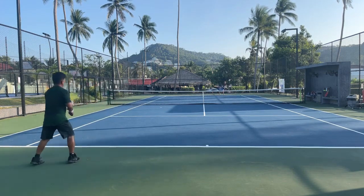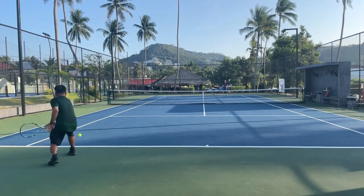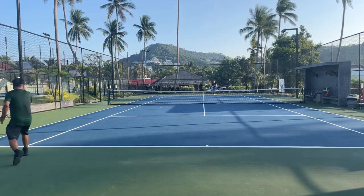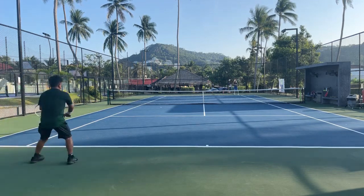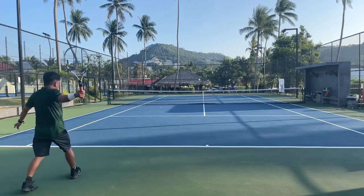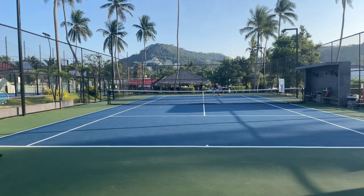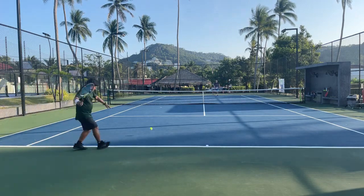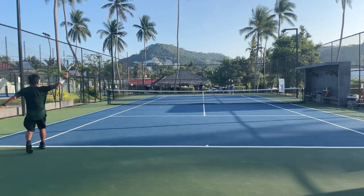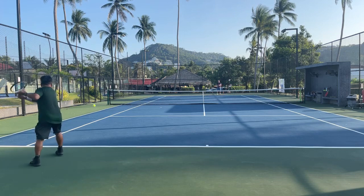I've only used the strings for about five hours and they seem to maintain tension very well. What I like about the Tourline strings, besides the price, is that around the third or fourth hour the power level seems to go really high and I don't have notches — you get that nice snapback on the string, and you can see it when you play.